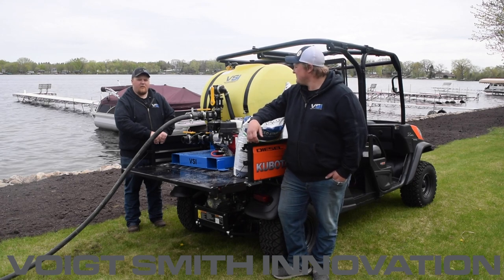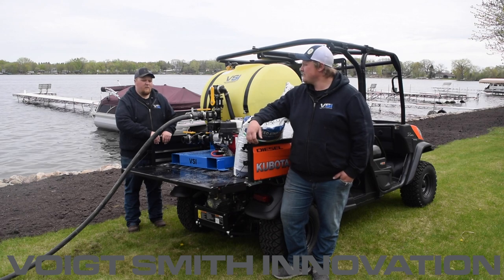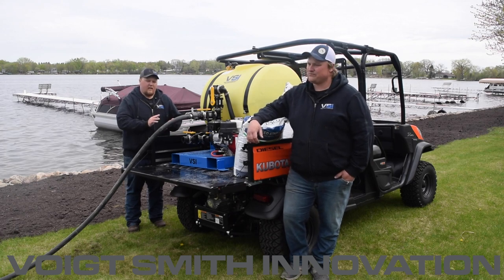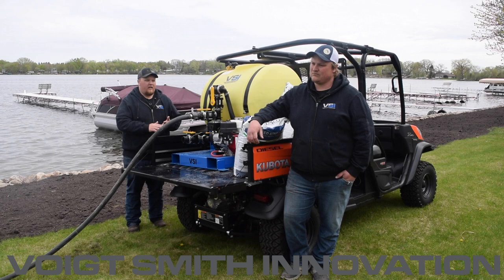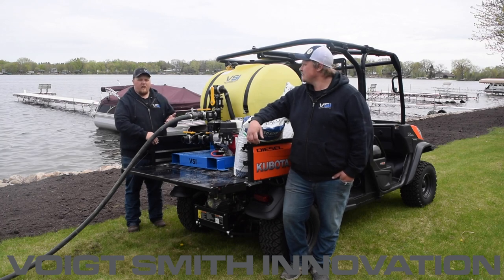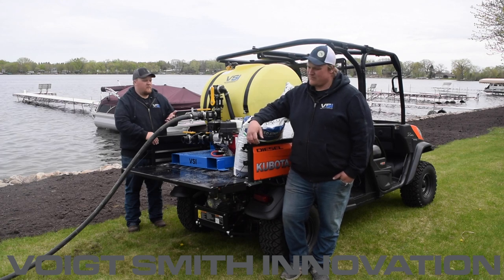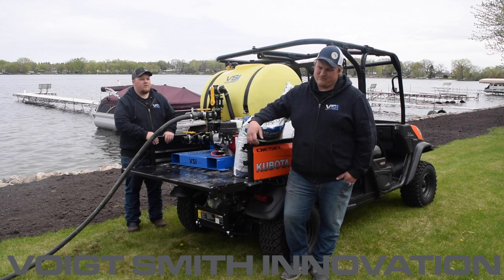We get a lot of people asking what the 110 is actually useful for, and it's very common for people at cemeteries, college campuses, and golf courses — where again we have very limited access and don't want to drive a heavy truck back here and create even more ruts, which would lead to more lawn repair. So that's why we're using this today.